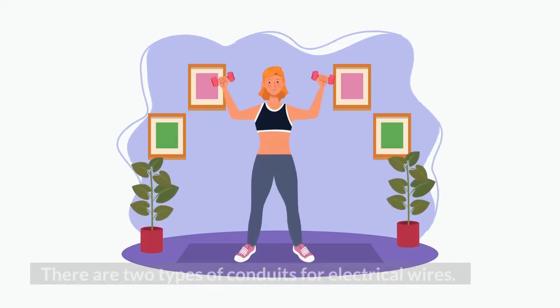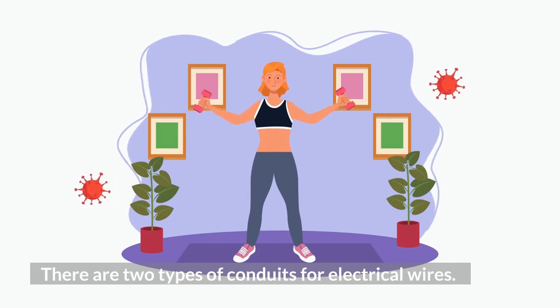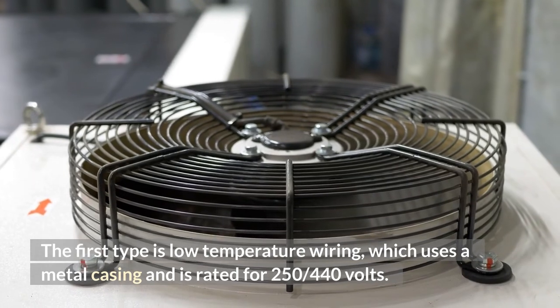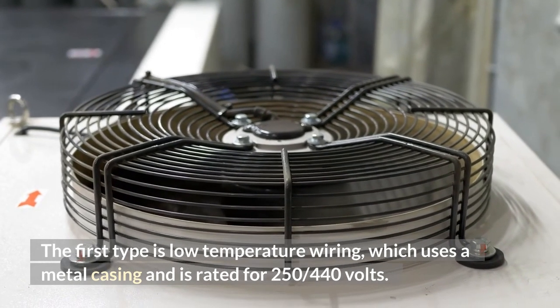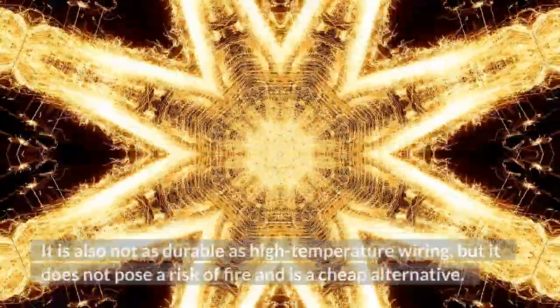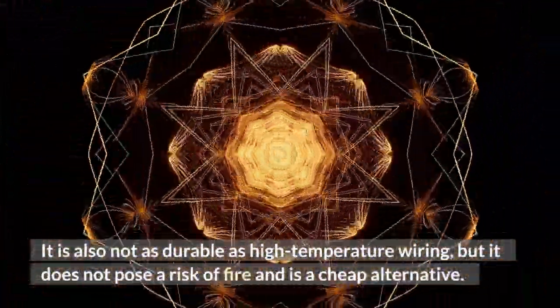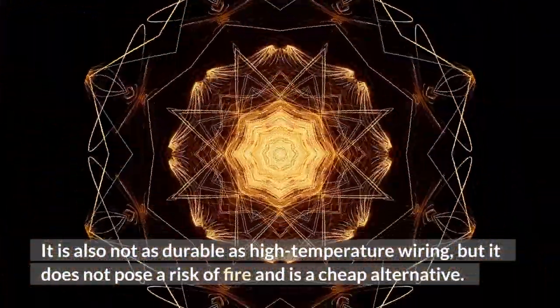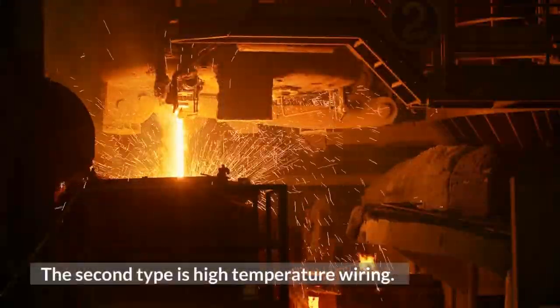There are two types of conduits for electrical wires. The first type is low-temperature wiring, which uses a metal casing and is rated for 250 to 440 volts. It is not as durable as high-temperature wiring, but it does not pose a risk of fire and is a cheaper alternative.